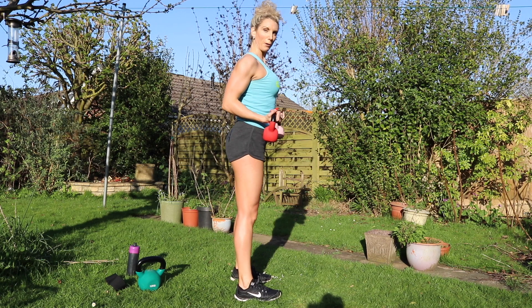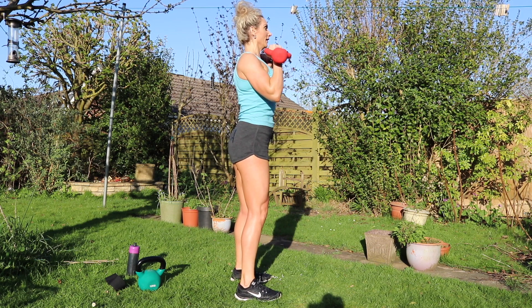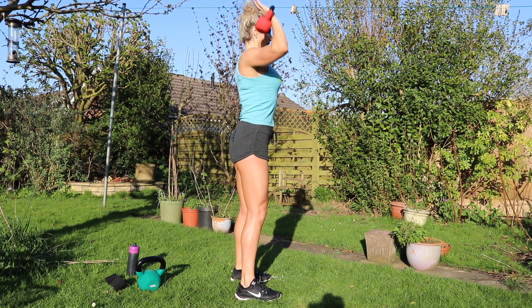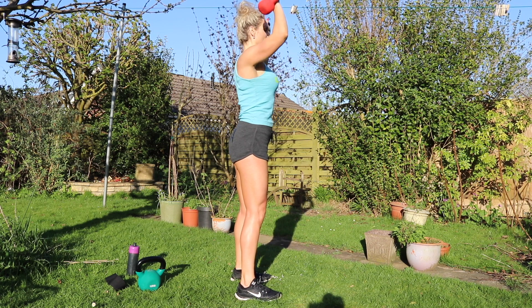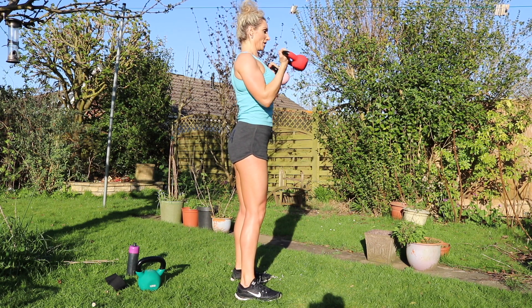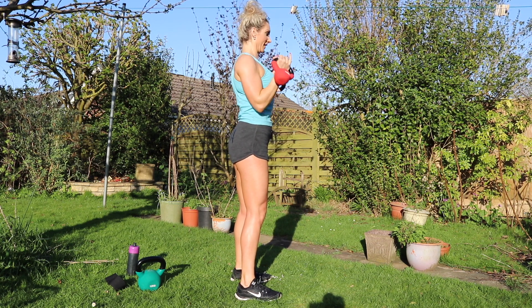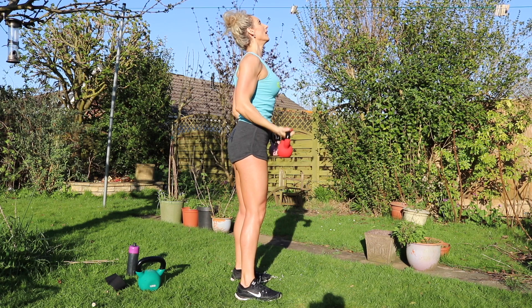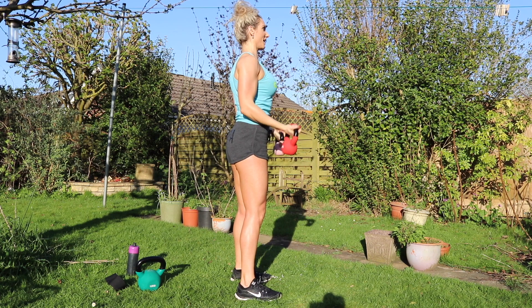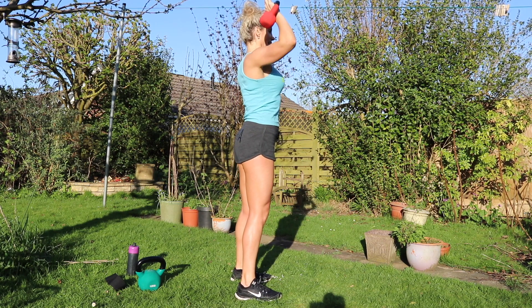I'm going to do it from the side this time so you can hopefully see properly. It's difficult to see this screen in the sun. Trying to keep my torso as still as possible — not just allowing myself to swing with the bicep movement. Squeeze the biceps, pressing with the shoulders. Eight, nine, ten — chest high — eleven, twelve, thirteen — tummy tight — fourteen, fifteen, last one, sixteen.